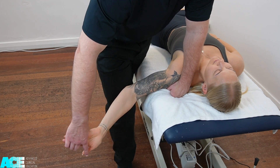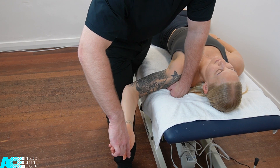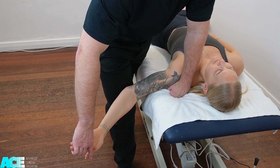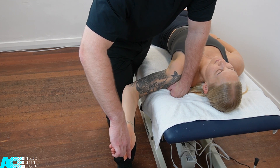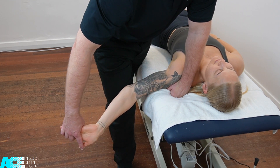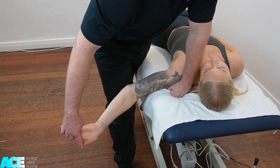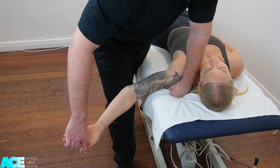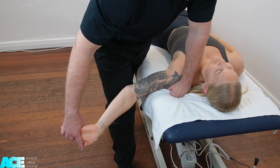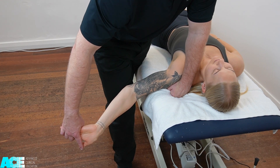A desensitizing addition that we can use is reducing the amount of wrist extension, so bringing the wrist into some flexion, or reducing the amount of elbow extension by bringing the elbow into flexion. Another desensitizing addition is ipsilateral cervical flexion, so asking our patient to bring their ear towards the same shoulder, and this should reduce the patient's symptoms.